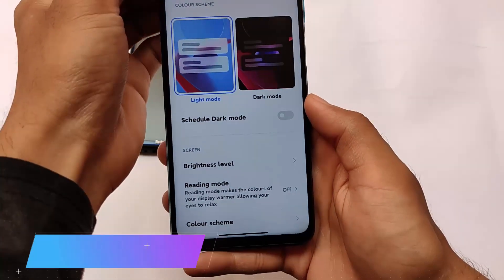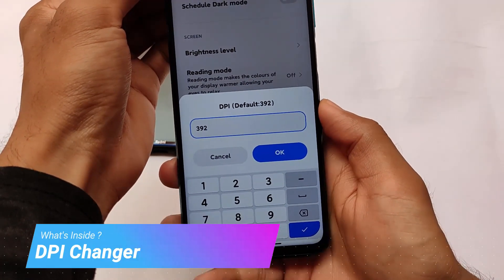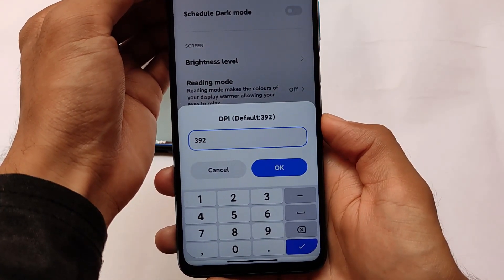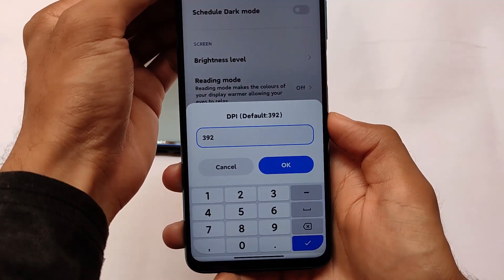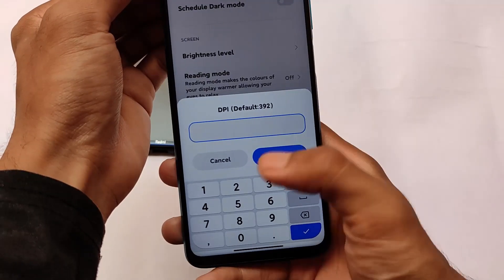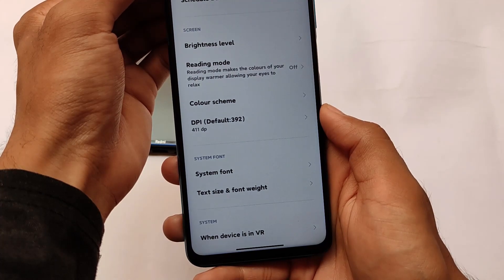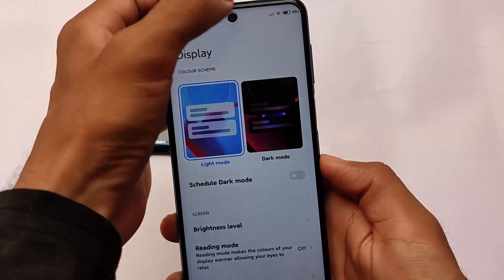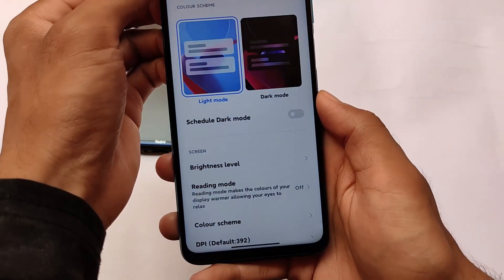We also have a DPI changer — I just figured out how to add this feature and I'm adding it to my other builds too. You can adjust the DPI, but please don't use it if you don't know what you're doing, as things can break. If you know what you're doing and how to recover, you're good to go. It's a quite useful feature.